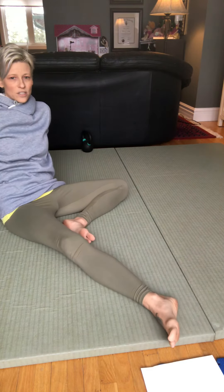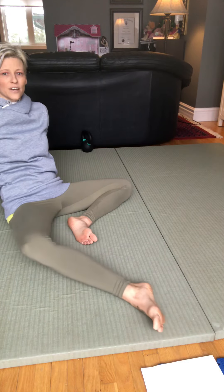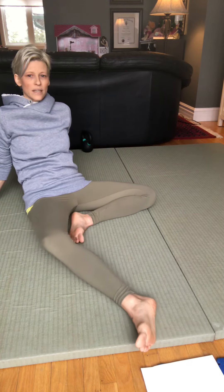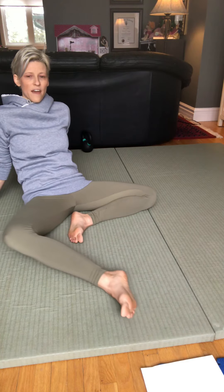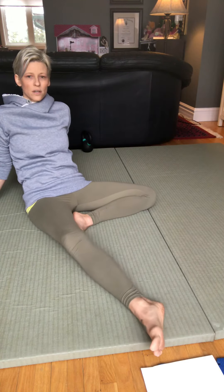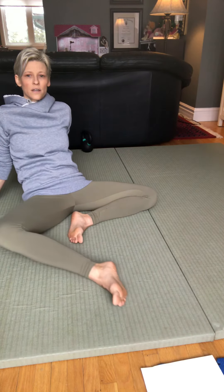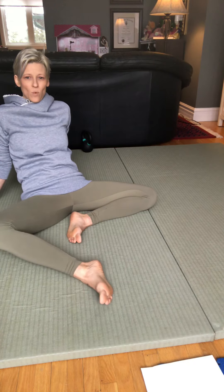Now we're going to roll our foot and ankle out so that the outside of our foot is flat with the ground. Slide your foot in, allowing the knee to bend as far as it can go, then straight back out. As you're sliding in and out, notice how easy it is — is it easier to pull in or to straighten out? Notice how when you straighten out, the knee naturally wants to roll inward, and when you bend, the foot wants to stay more flat.